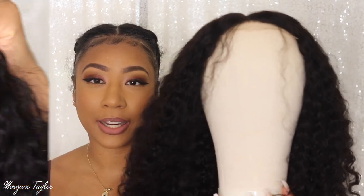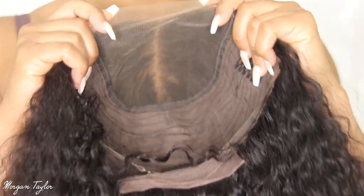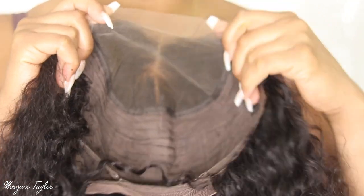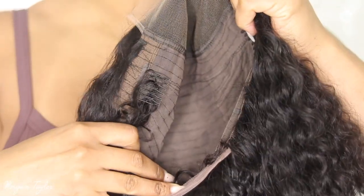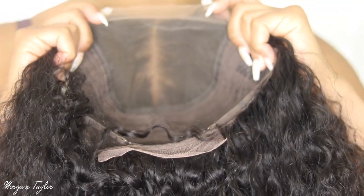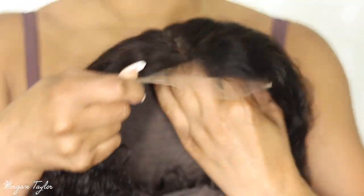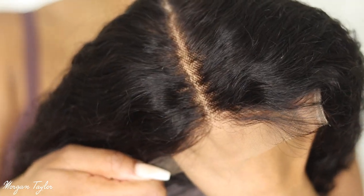Here is the inside — this is a lace closure glueless wig, so I will not be gluing this wig down. Inside you have two combs on the side, a comb in the back, and adjustable straps. It already looks good — all I did was wash it, part it, and brush it down, but look how good that looks — amazing.